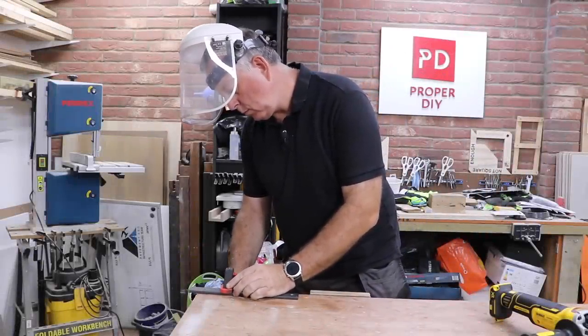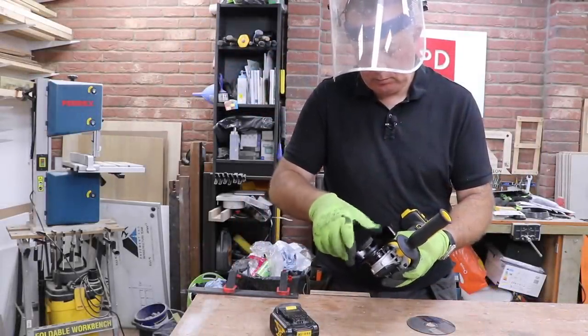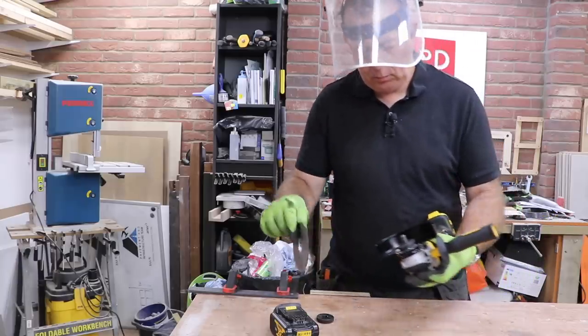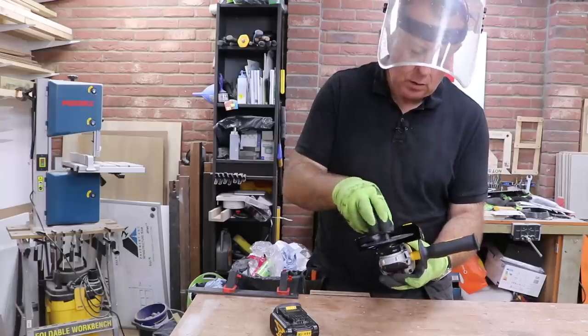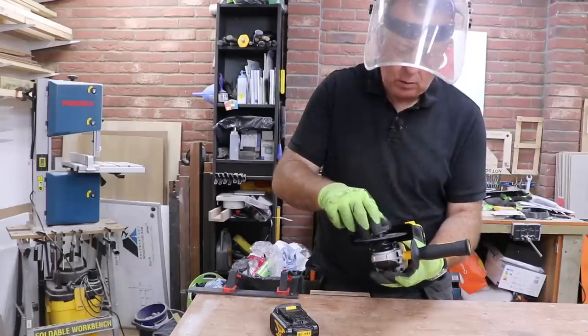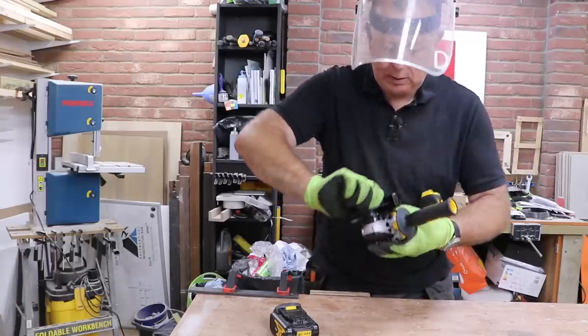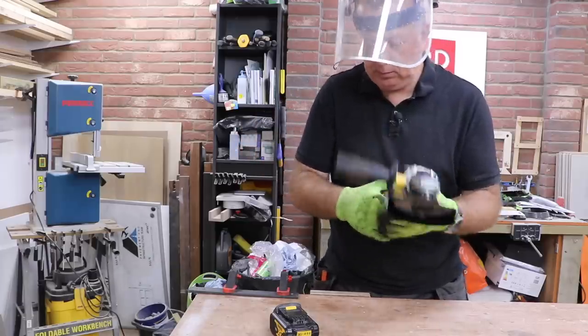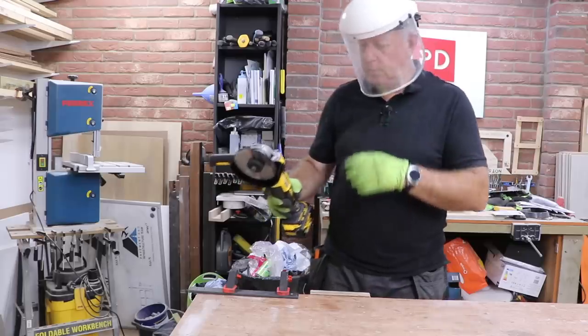Before taking this grinder out to the real world I thought I'd try it out on some mild steel bar in the workshop. One thing I'd highly recommend before doing any grinding inside is to have a fire extinguisher at hand, just in case sparks go everywhere — in my workshop there's plenty of opportunity for things to catch fire.